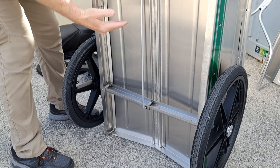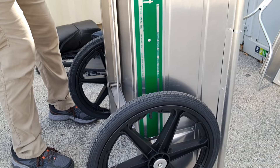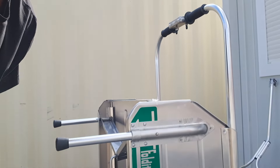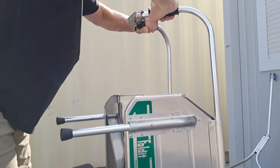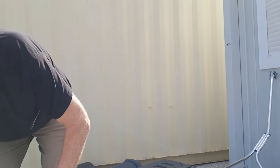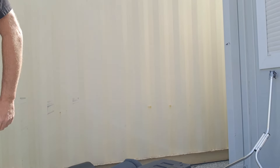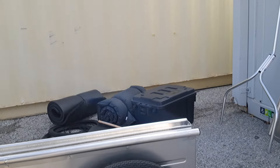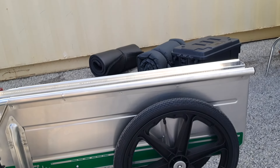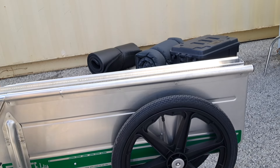The bottom is cross-braced with some C-channel. Push the middle in, pull the handles down, and there you have it — the trailer is completely folded in half, ready for storage.